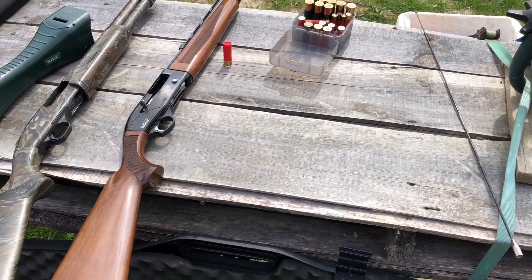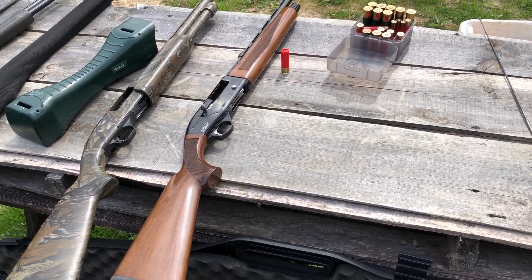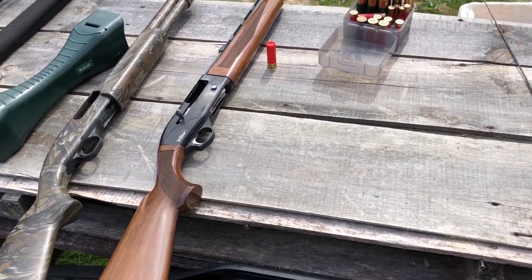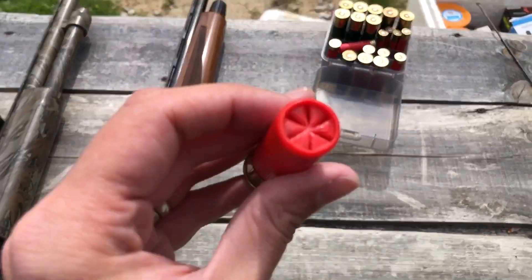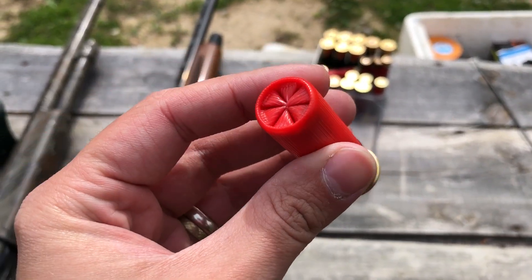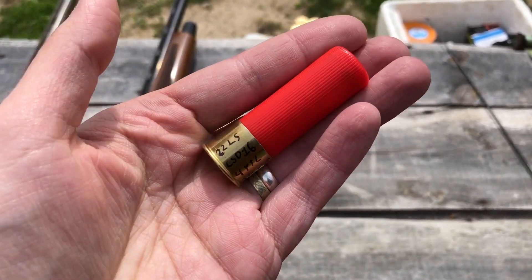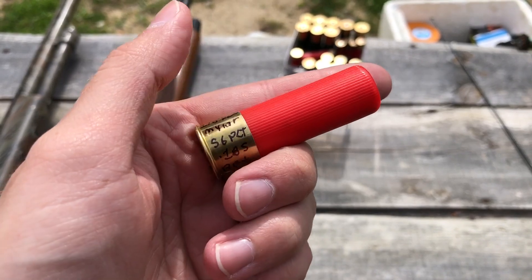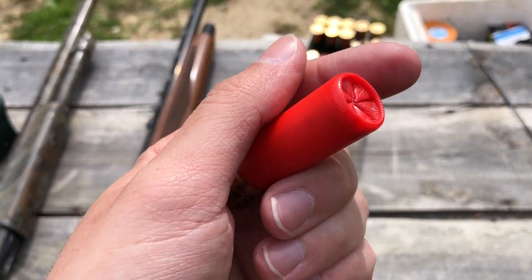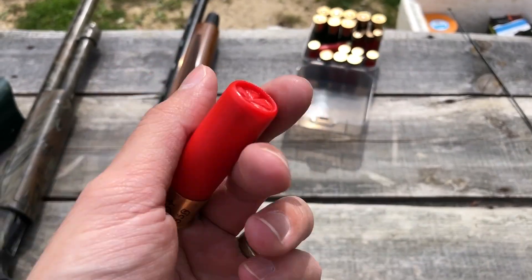Welcome back to another one. Today we're going to shoot those ounce-and-a-quarter 16-gauge loads of lead BB — 56 pellets. This is what they look like. That's actually a horrible crimp, the worst I've ever seen. This is 1.22 ounces of lead BBs with the mylar wrap — it only holds 56. Without the mylar you can get 58 pellets, which is a full ounce and a quarter.